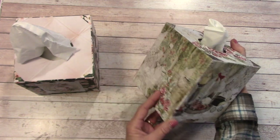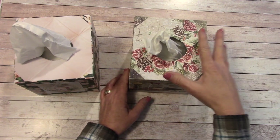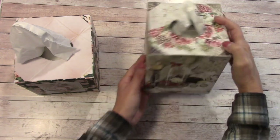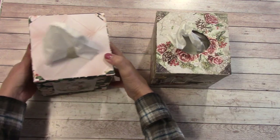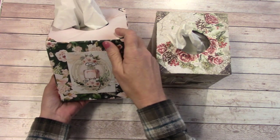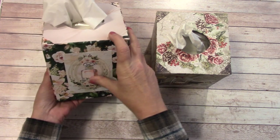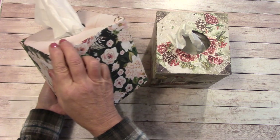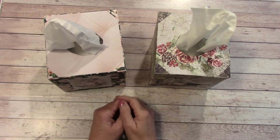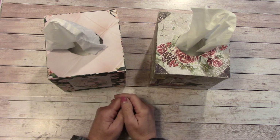You can make a tissue box cover for every season — Thanksgiving, Christmas. This is more of a Christmas theme, and every day too. I like the lady one because it has cut-aparts and paper that's like every day, going along with that vanity look. These are super easy, fairly quick, and you don't need that much paper.